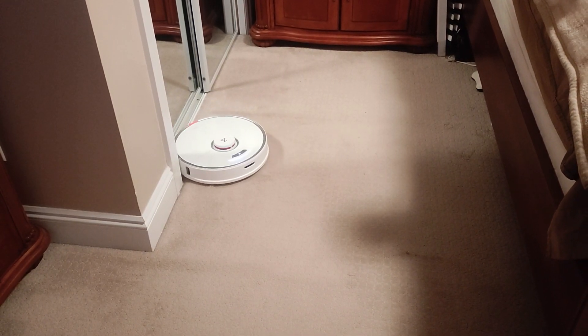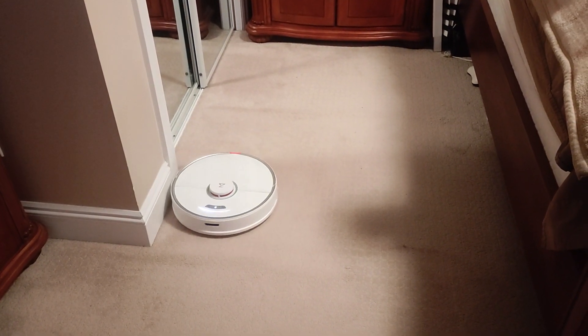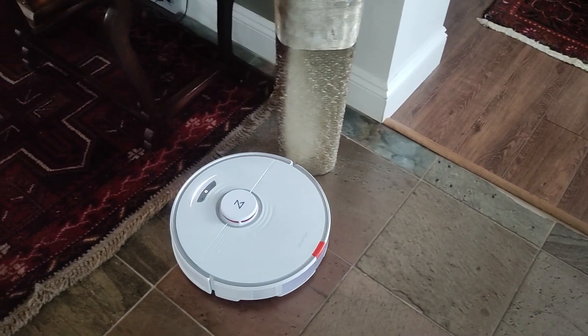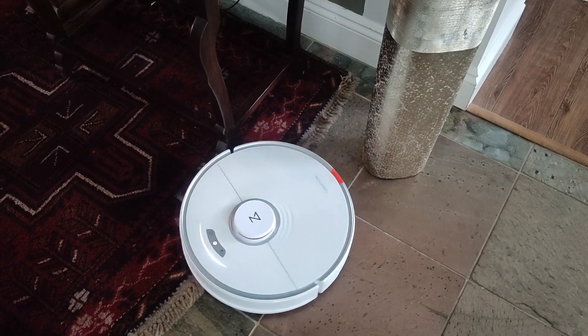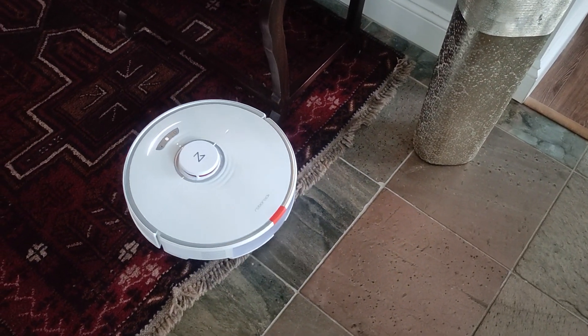Just to give you an example of what power rating you need: for general carpet cleaning you need at least 1,500 pascals, and 500 for solid hard surfaces such as hardwood or tile to get a good clean.